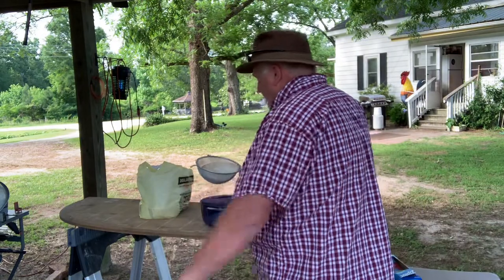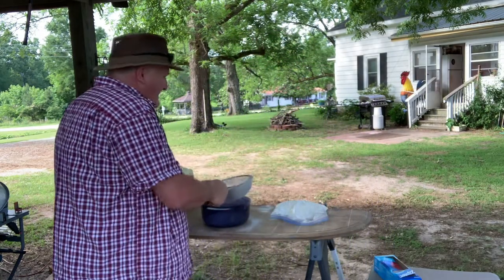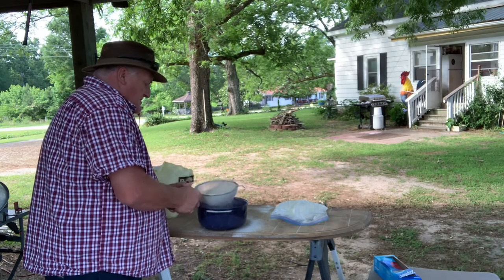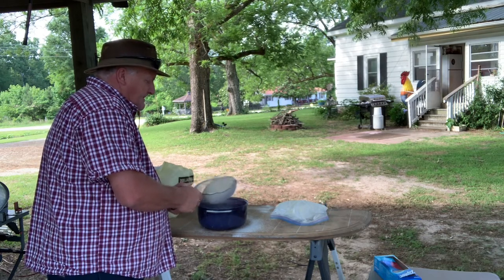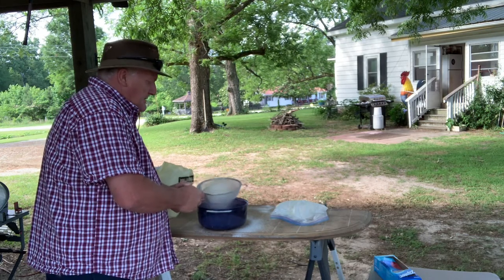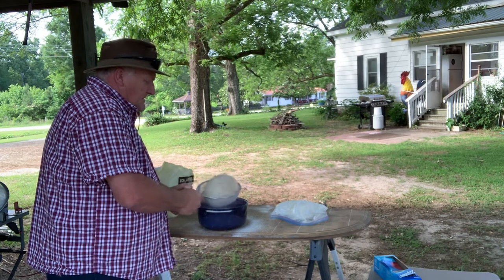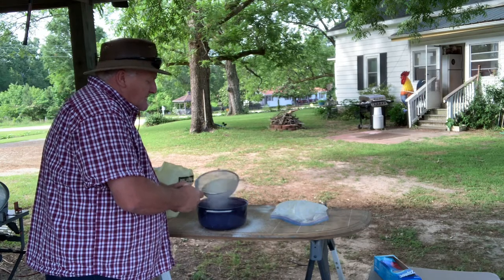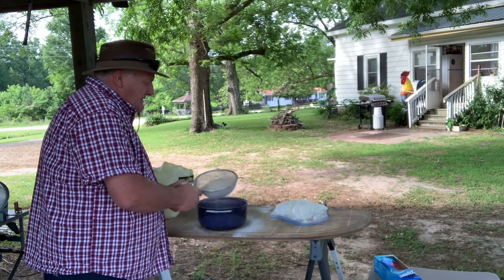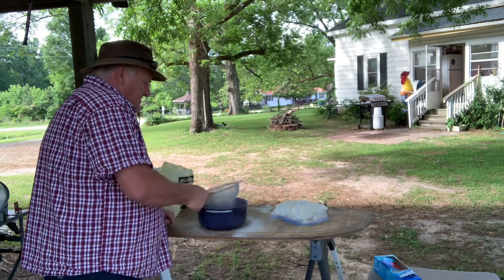It comes out a nice fine sifted cornmeal. I'm doing it outside because it's a little dusty — not only that, you make a mess. Why would you want to do it inside? If you make a mess out here you ain't got much to clean up. You see how I'm shaking it around — it separates the husk of the corn from the germ, the white powdered-looking stuff inside the corn itself.